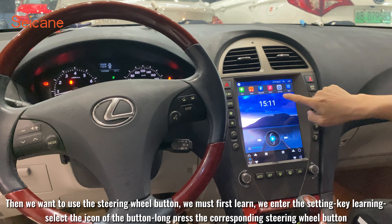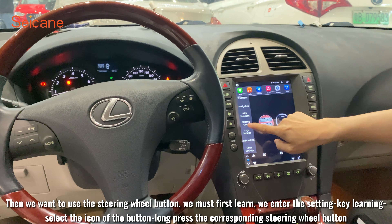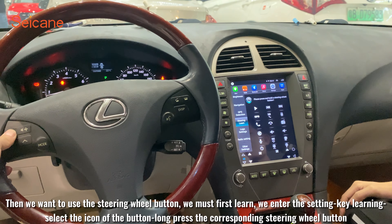Then, to use the steering wheel buttons, we must first program them. We enter the setting for key learning. Select the icon of the button and long press the corresponding steering wheel button to assign it.